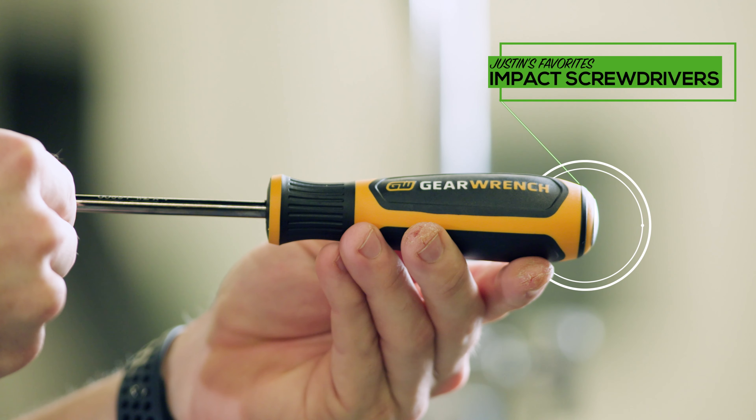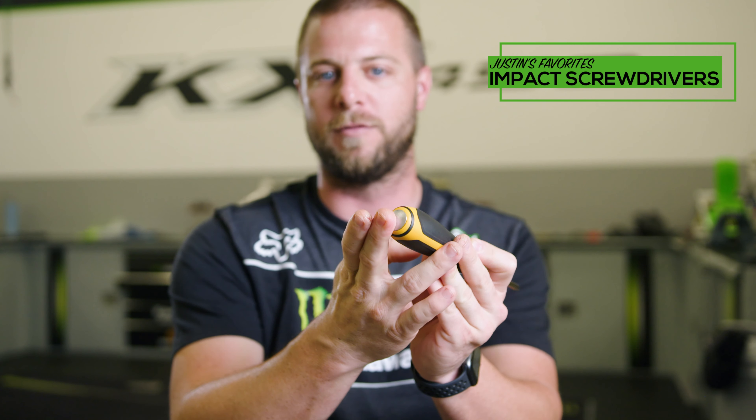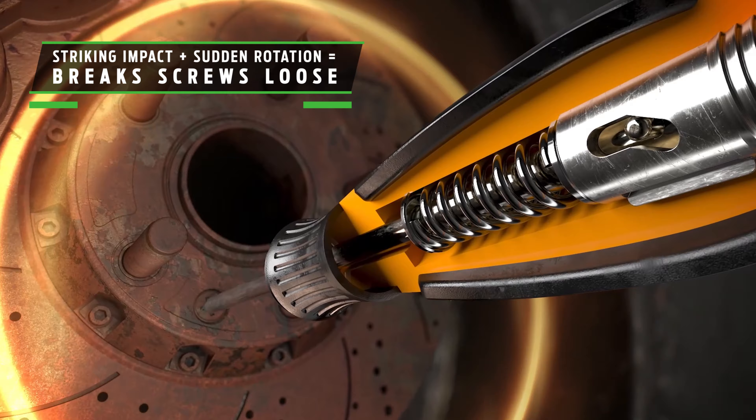This is an impact screwdriver. It's spring-loaded, and you can actually hit on the back of it — which most companies suggest you don't — but it's made out of a stronger steel to get loose little screws on the bike that like to get stuck because they're countersunk.